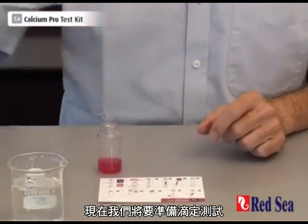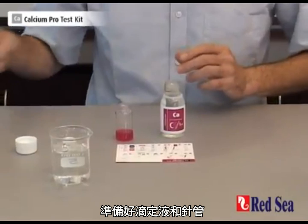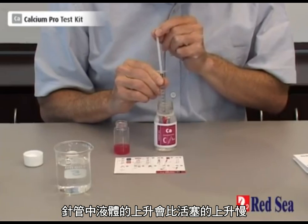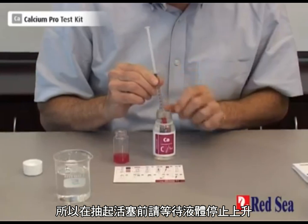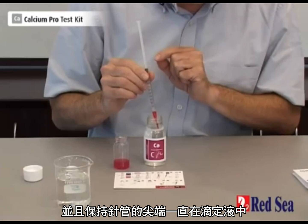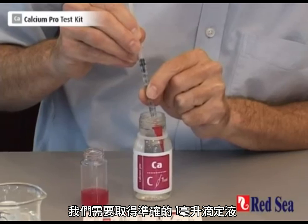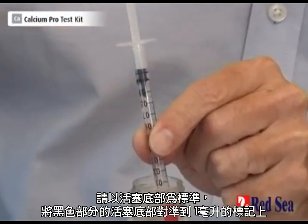We're now going to prepare the titration. We take our titrant and our syringe. You put the syringe into the bottle of titrant and slowly draw up the plunger. The liquid rises slower than the plunger, and you must wait for the liquid to finish rising before continuing. Keep the tip of the syringe in the titrant at all times. We need to take exactly 1 ml, when the black part of the plunger is at the 1 ml mark.